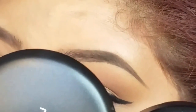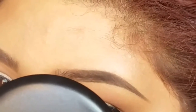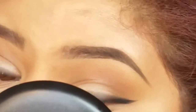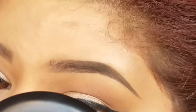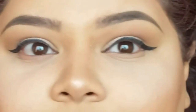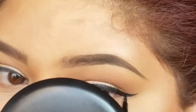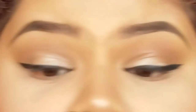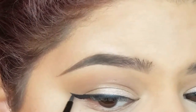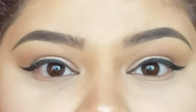Once I was done applying the eyeliner and extending the wing, I did notice it was a little bit more even. But my final thought on this product is I don't care for it because I'm more experienced with eyeliner. For someone who's just learning, I can understand why you'd love it — but just remember the stencil won't always be there, so I'd suggest learning and practicing on your own.